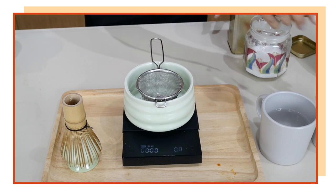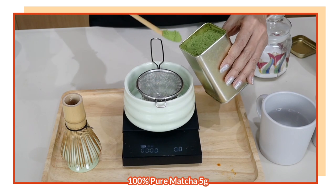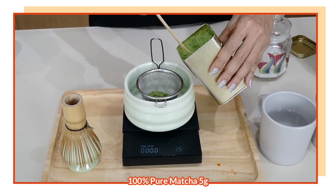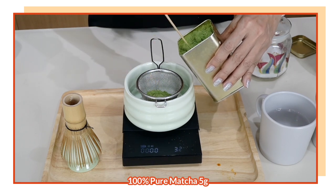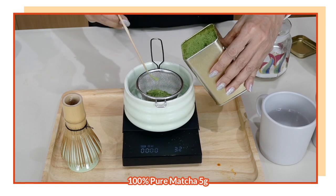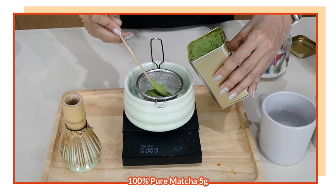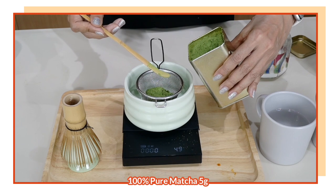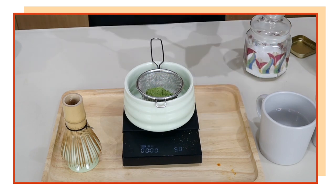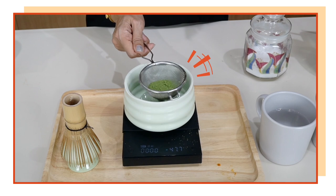Now I am going to scoop up five grams of matcha. The trick to getting concentrated matcha is not in the amount of milk nor the texture of the milk, but it is in the amount of matcha powder that you put in your drink. So, five grams of this precious powder.